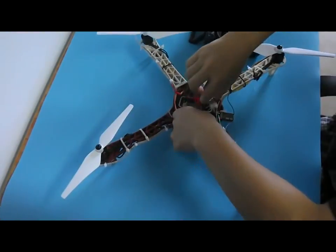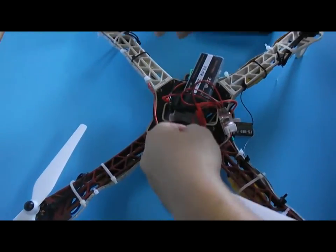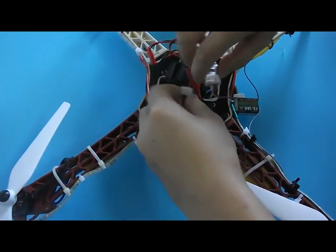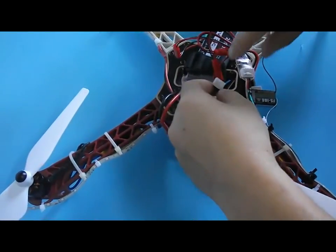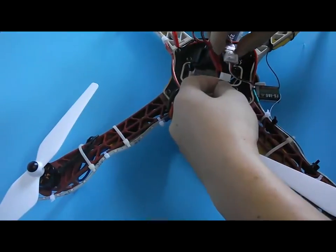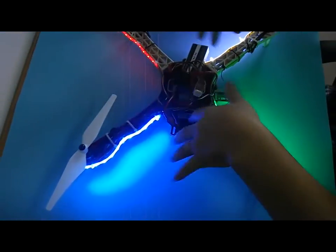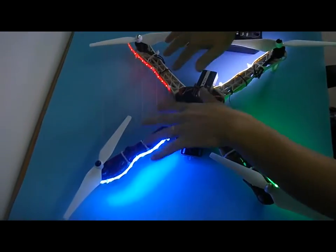Now we connect the 3S. If you do not want the remote control, you just connect the charging port of your 3S LiPo battery with the LED controller. When you connect it, the 4 LED strips will keep constant on.